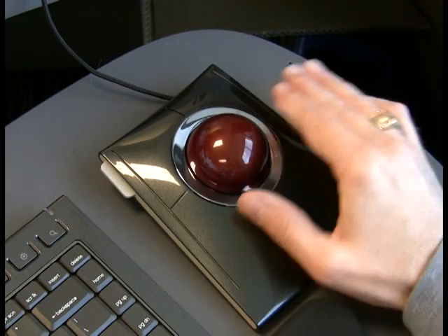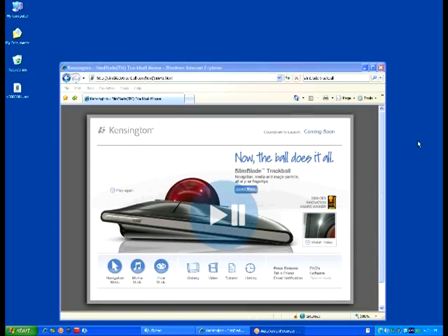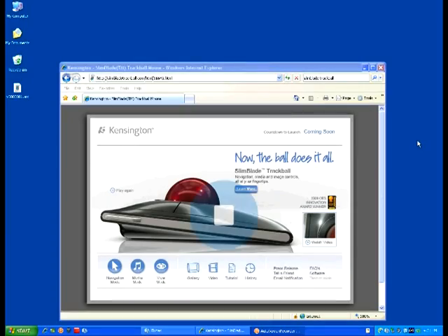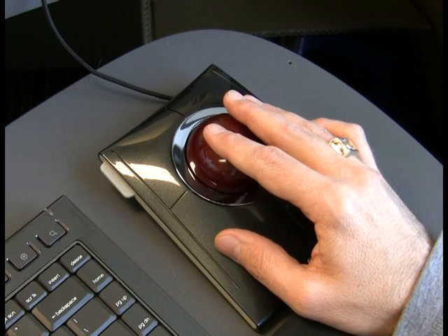Move the ball to the right to jump to the next track. Move to the left to jump to the previous track. Click on the left button to pause or resume playback, and click on the right button to stop playback. When you're done, click on the upper left button again to return things to normal. You'll see the cursor icon — a pointer arrow — on the screen.